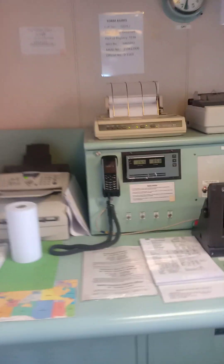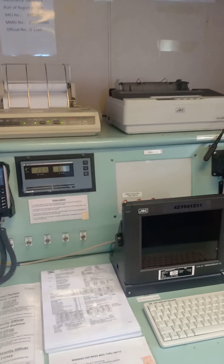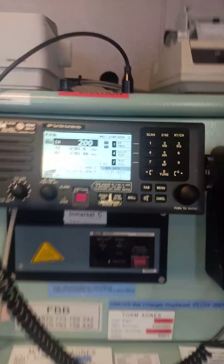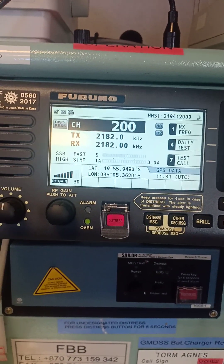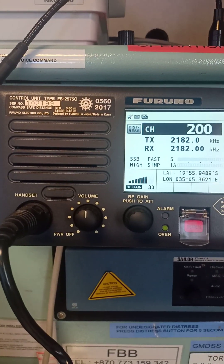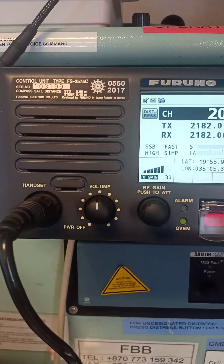Hi, good day! Welcome to my blog. This is Captain Bjorn Fernandez, and for today's blog I'm going to teach you how to send a DSC test message using the MFHF unit. This is the MFHF, this is my Inmarsat C number one, this is my Inmarsat C number two, and we have the Fleet Broadband and the printers. This is Furuno control unit type FS-2575C, it is already Wheelmark approved.